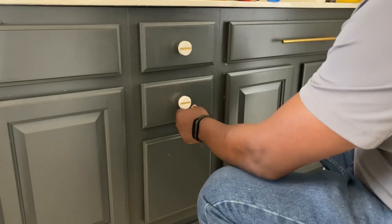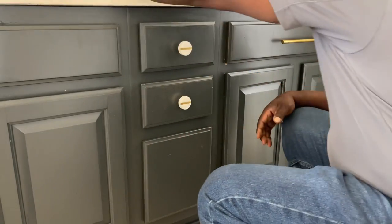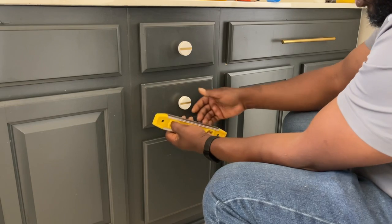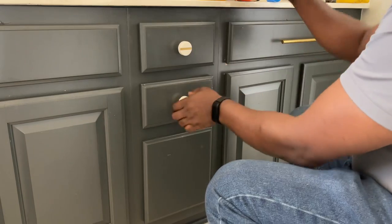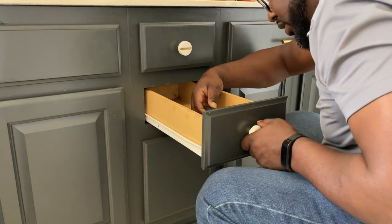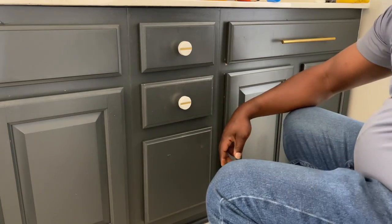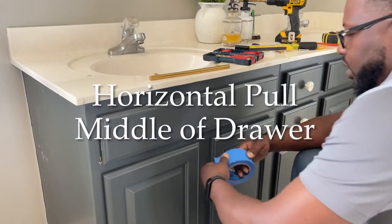Because this knob has a design on it, I want it horizontal. Take your level, put it on there — it says to adjust just a smidgen — and once it's level, make your final tighten. That's it. Please do not over-tighten your knobs. Next we're going to do the pull.